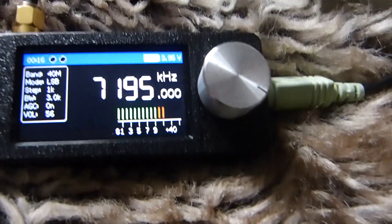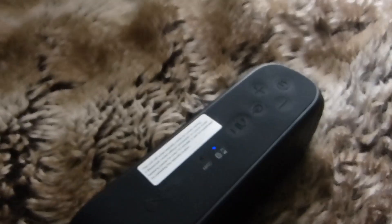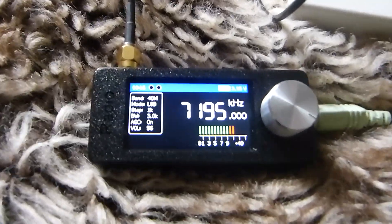What I've done, just to let you know, is I've connected it to an external speaker — it's supposed to be a Bluetooth speaker but you can connect it wired. And I've also got it connected to my MLA-30 antenna. OK, let's have a listen.